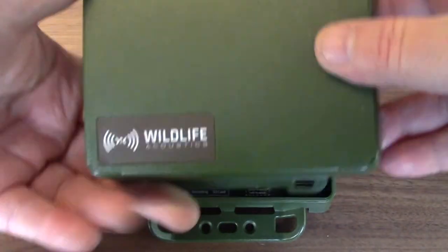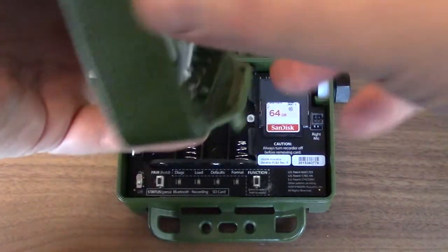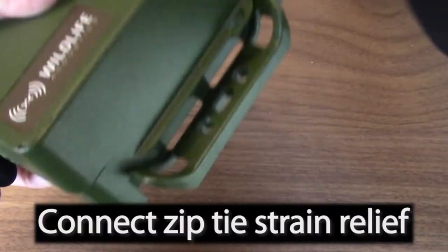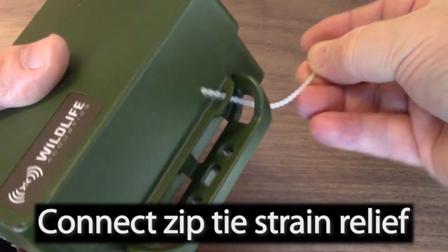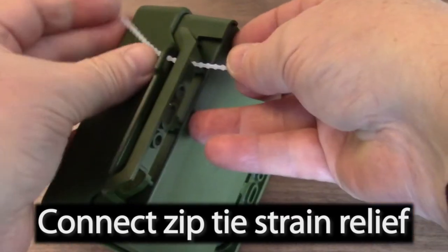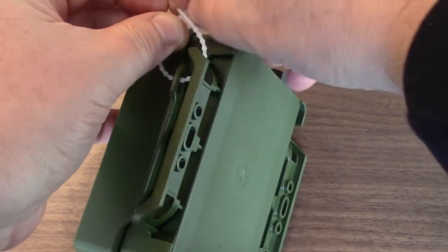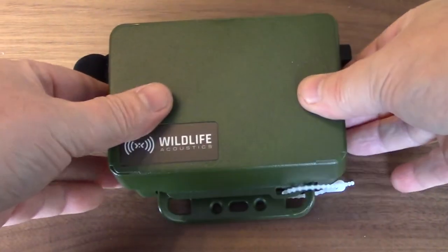I'll place the empty Lithium-Ion Battery Lid on the recorder and snap it into place. I'll now thread the zip tie through the body of the recorder, and then the lid, and then snap the ends together. The zip tie is important because it will absorb any strain when the lid is disconnected from the recorder.